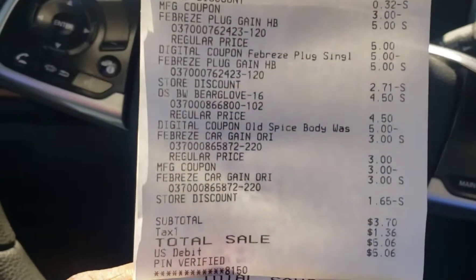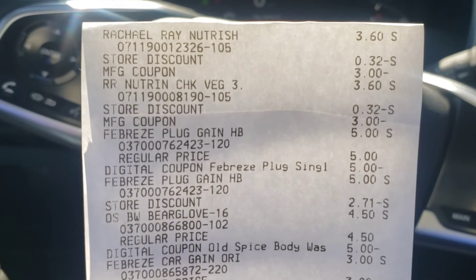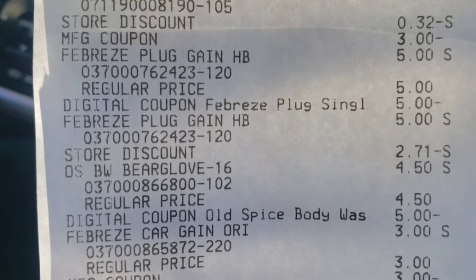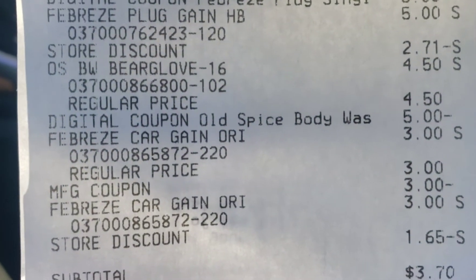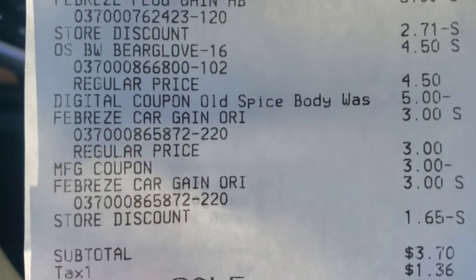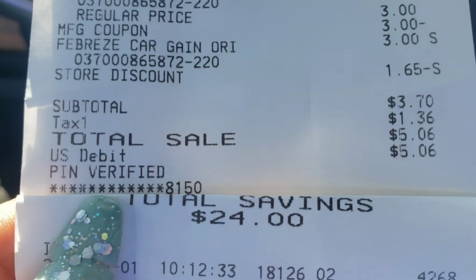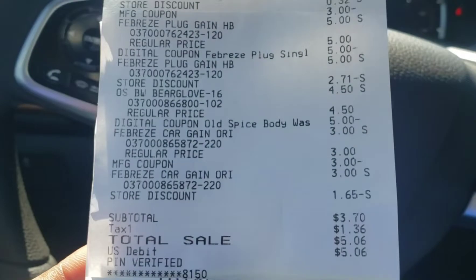We saved twenty dollars and fifty cents on eight items — that's less than a dollar per item. Here is the transaction done with paper coupons: the Rachel Ray dog foods at three dollars and sixty cents with the three dollar coupon attached. The Febreze plugs at five dollars with the five dollar digital attached. The Old Spice again at four dollars and fifty cents with the five dollar attached. And then the Febreze plugs with the paper coupon. Three dollars and seventy cents before tax, five dollars and six cents after — saved twenty-four dollars on seven items. Fantastic deals.